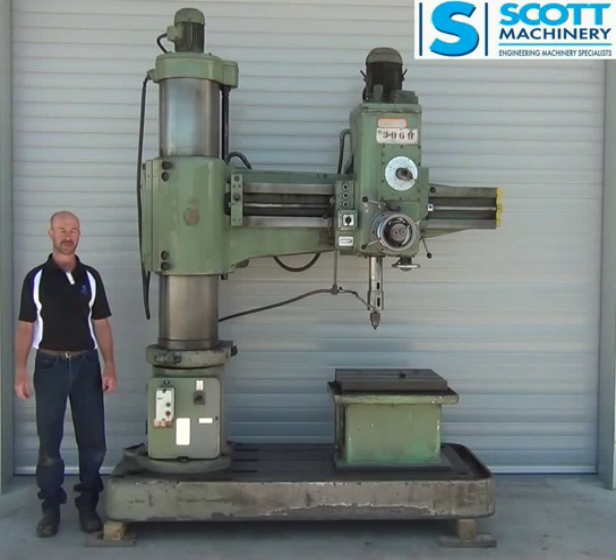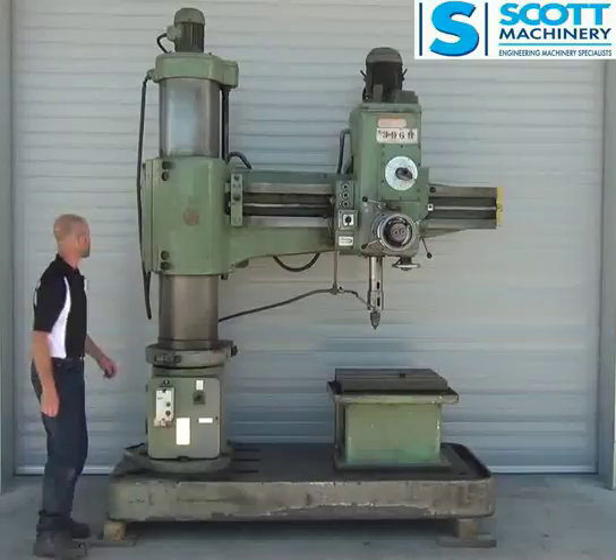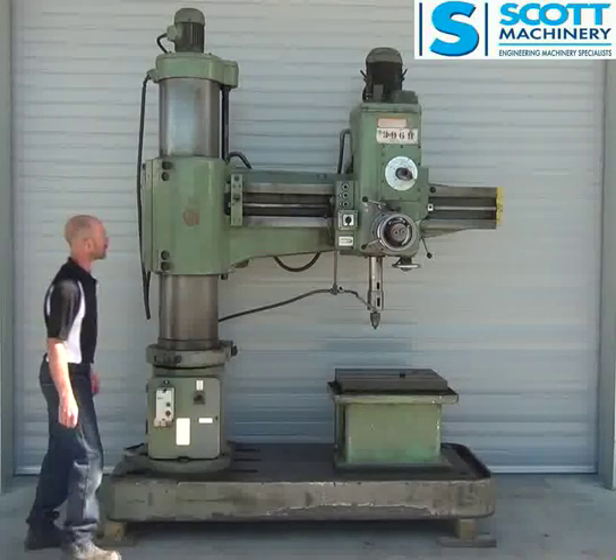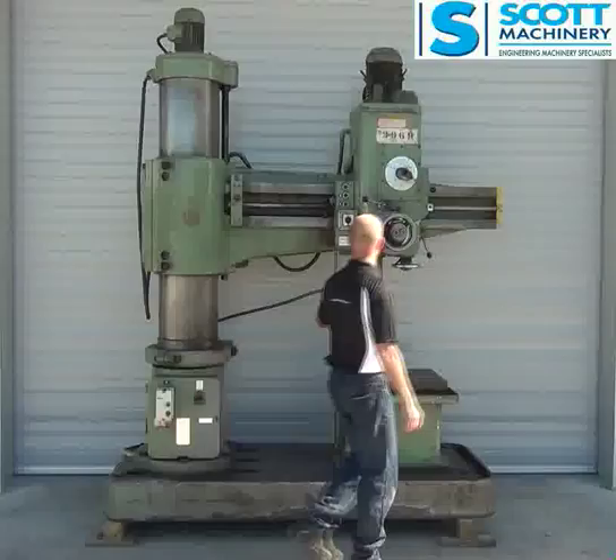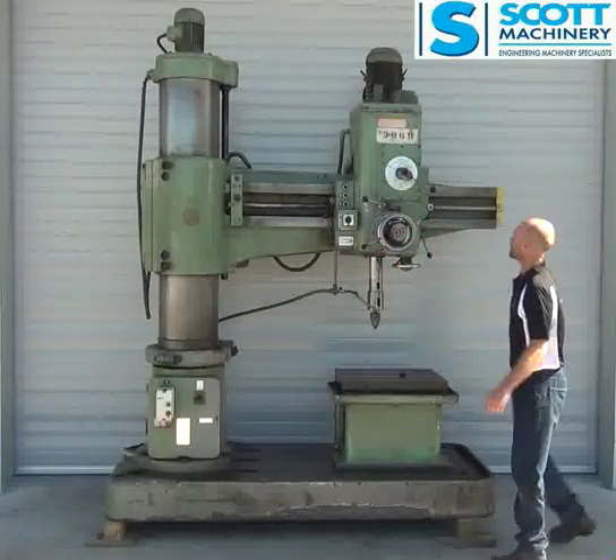Hi there. This is our HMT radio alarm drill - a big three-phase machine. General conditions good, runs well, everything's there.